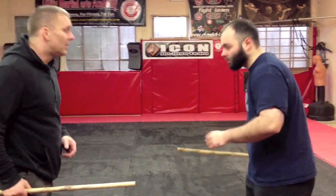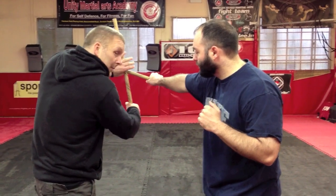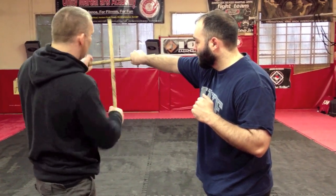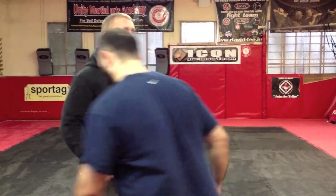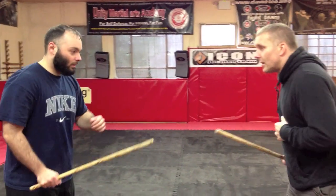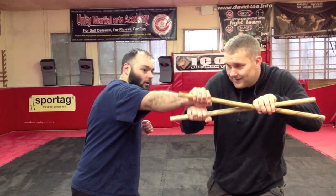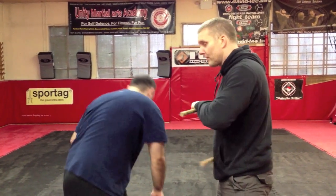And number six: check, from here. I'm going to grab the stick again under the inside of the wrist, pop it down and we hit at the same time. So six comes in, check, grab underneath the wrist, and pop it down as we do the strike forward.